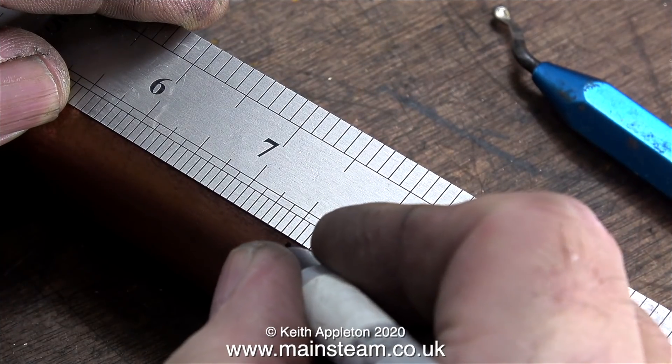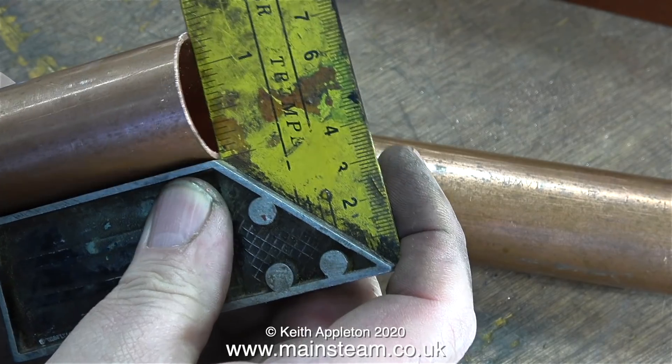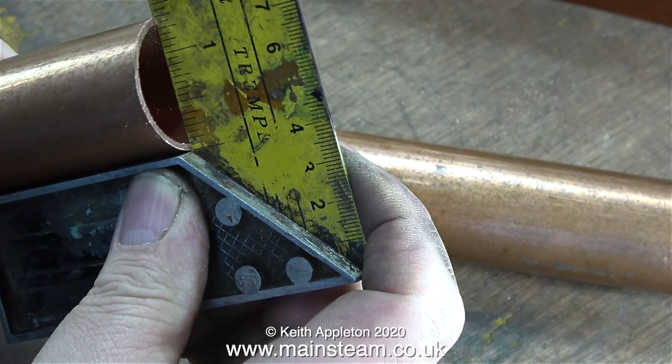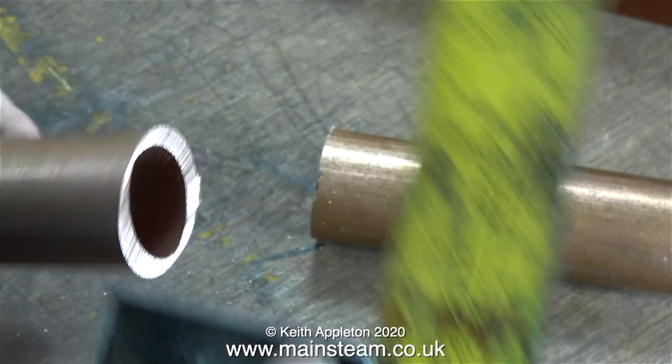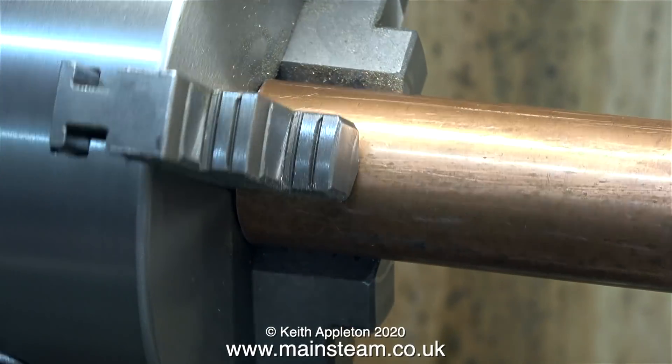And it's now time to cut the chimney to the correct length, which is 7.5 inches. After I cut the tube to length, I used a set square to make sure the end was square — and it was. I carefully cleaned up the cut end of the chimney on the belt sander.